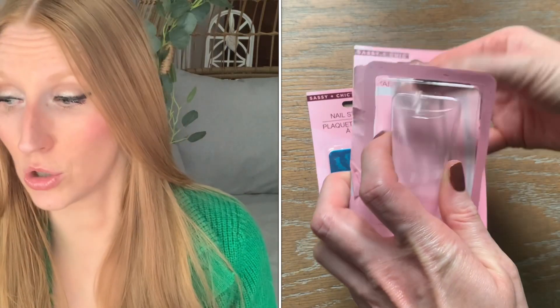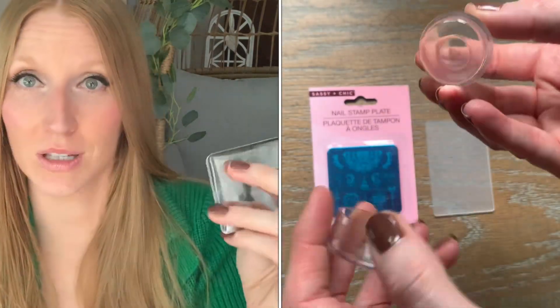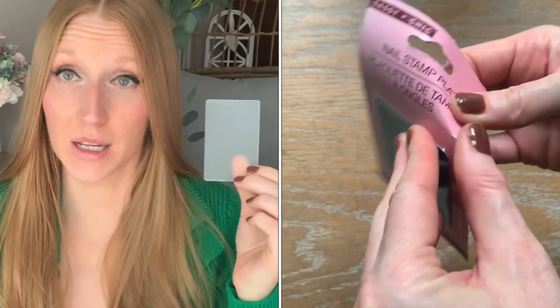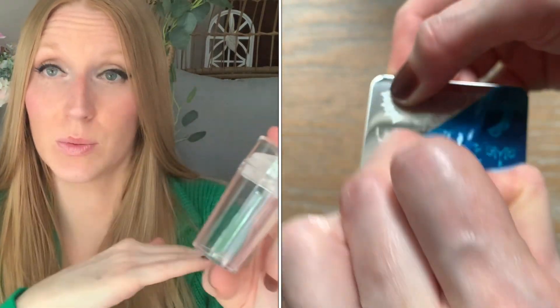The directions on the back of both the plate and the stamp itself are identical, so I'm going to read those to you. First, I want to show you what you get. The nail stamp — I thought it was blue, but it's actually a sticker you need to peel off, and then you're left with your silver metal plate with all the imprints on it. In the other package, it came with a scraper — apparently you need this, it's very important — and then you get your nail stamper.